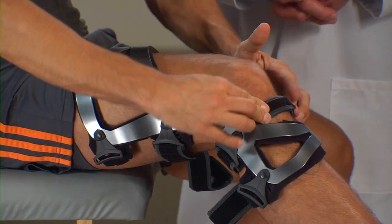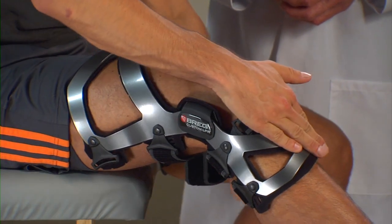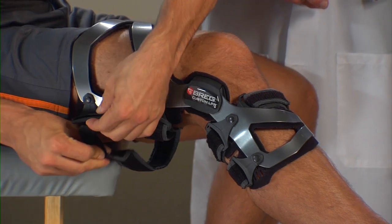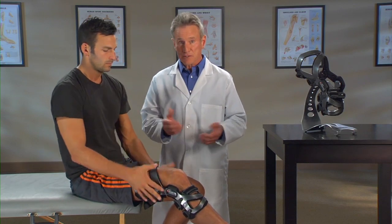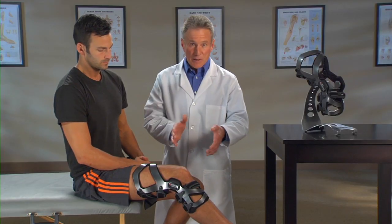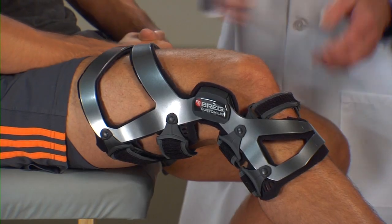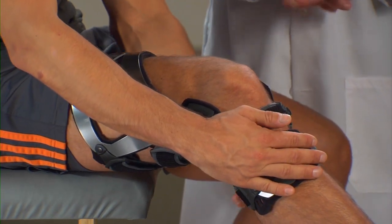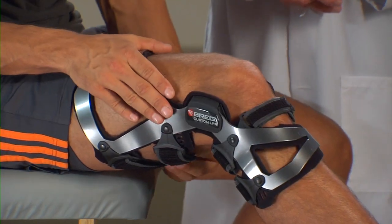Next, fasten strap four in the back at the bottom of the brace. Then, fasten strap five in the back at the top of the brace. After you've been active for a while — about five minutes or so — your body fluid levels will change, making your brace feel loose, so you'll need to re-tighten the brace straps. To re-tighten the straps, sit with your knee bent at a 30-degree angle like before. Press the thigh and shin cuffs flat against the front of your thigh and shin. Loosen and then re-tighten each strap one at a time in the proper order to adjust the brace fit. Remember to apply equal tension to the straps.